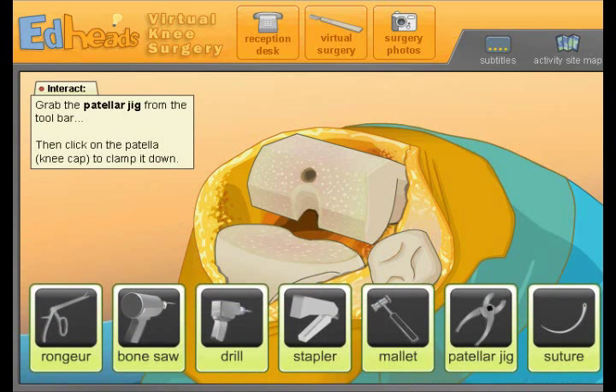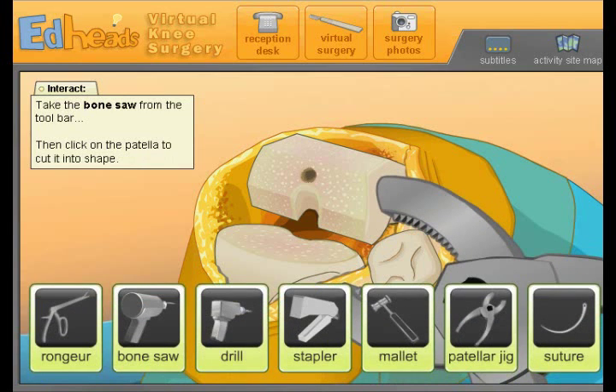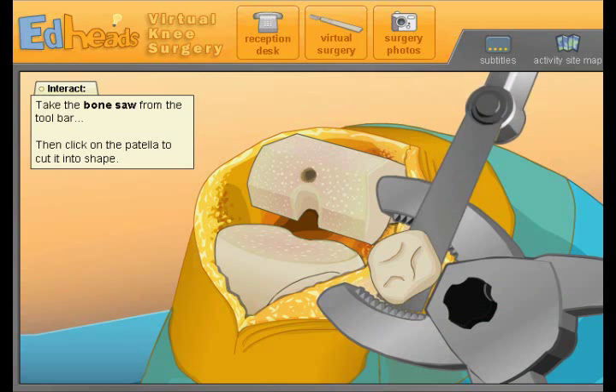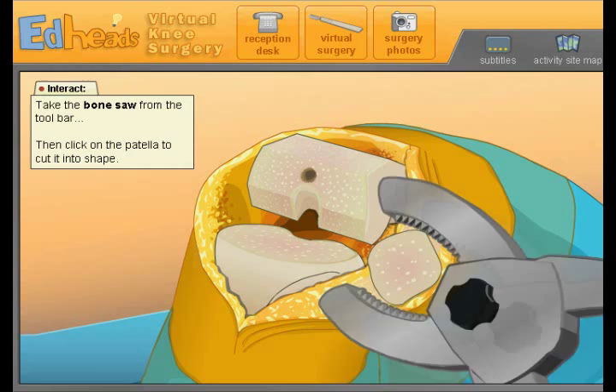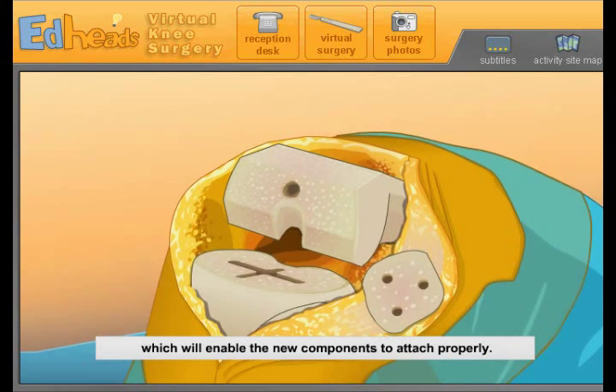Now we'll use the patellar cutting jig and bone saw to remove the back of our patient's patella. Oh, now we're going to cut off his kneecap. Ew, yeah, that's your kneecap. Holes in the tibia and patella are drilled and chiseled out, which will enable new components to attach properly.